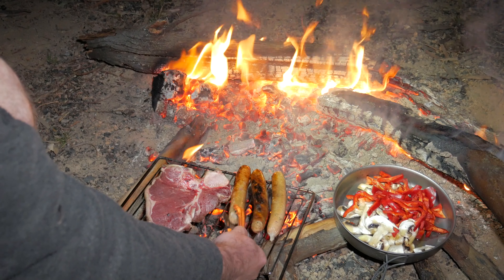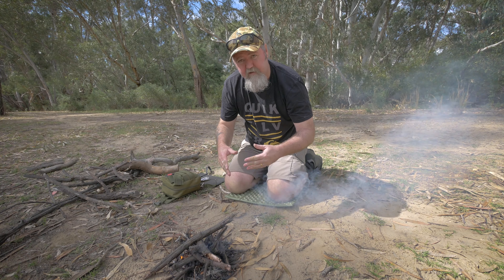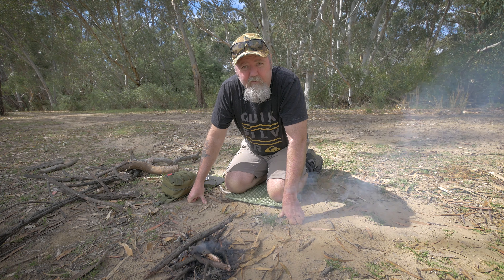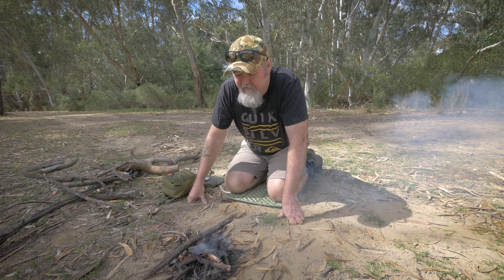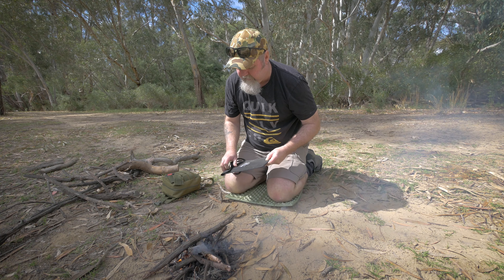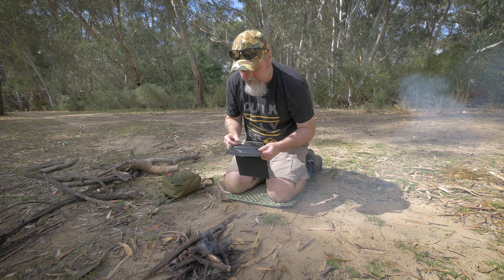So lately I've been using, just over the coals, I put down a little — I've got like a trivet I guess, it's actually a cake cooling rack. And that's done alright. The only thing is it's quite big in your backpack, and it's got no bag or cover or anything like that, so it's easy to get the rest of the stuff in your pack dirty. So I thought I'd get something like one of these.